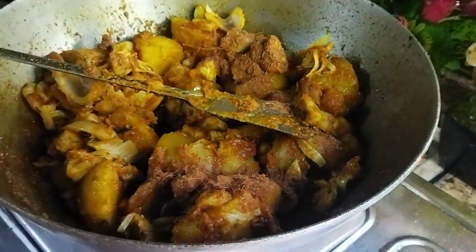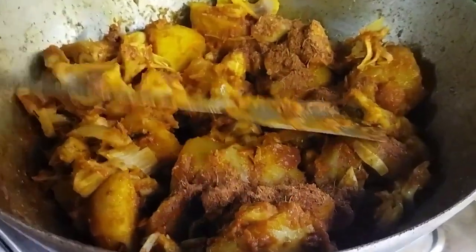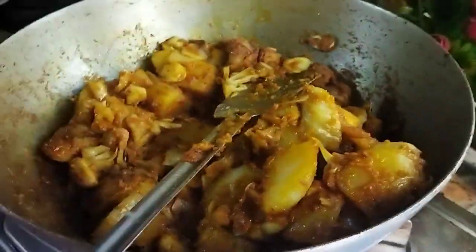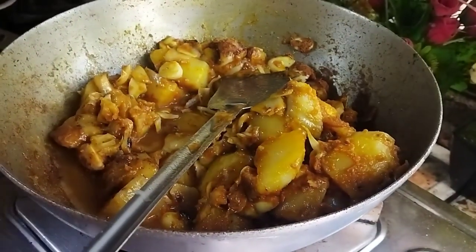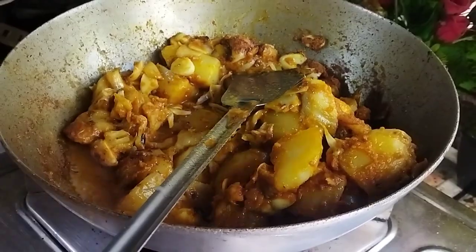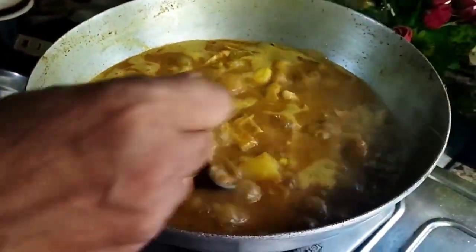Let's put the masala in the oil. I will also add the jol. Add the jol in the middle.